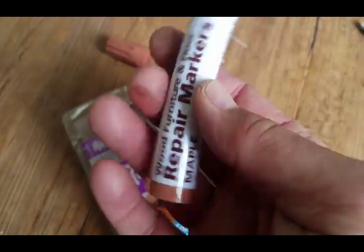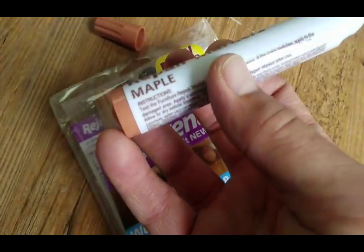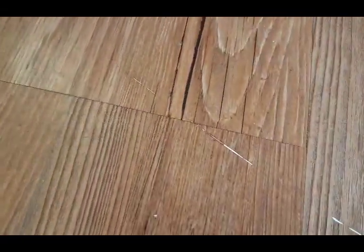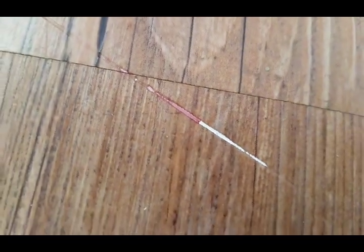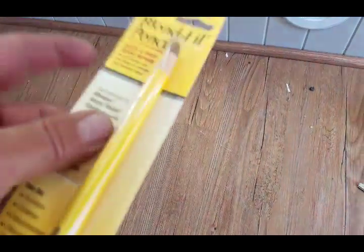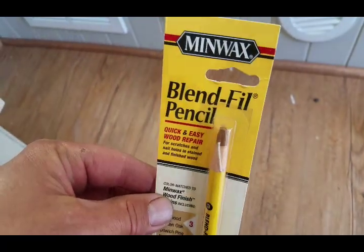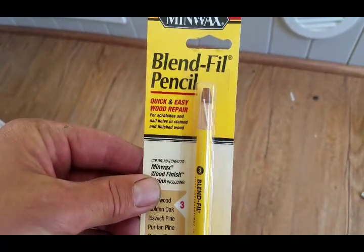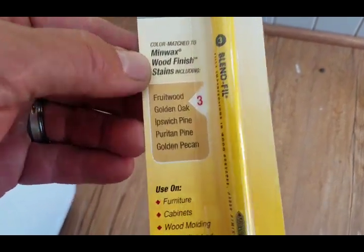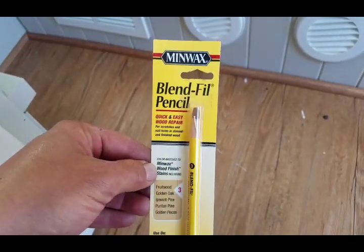I think I'll take these back and try actual crayons. After it's dried for a bit, it's not too bad from a distance, but up close it's obviously too red. So I returned those to Home Depot, went to Lowe's, and found this — a quick and easy wood repair product. Give it a try.